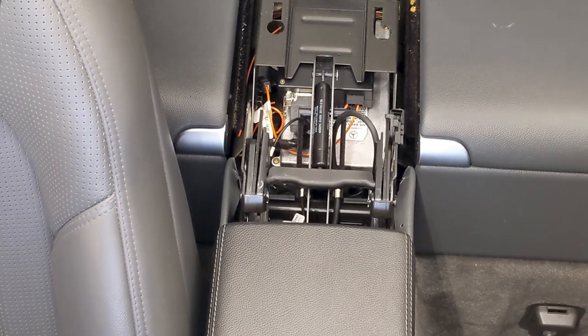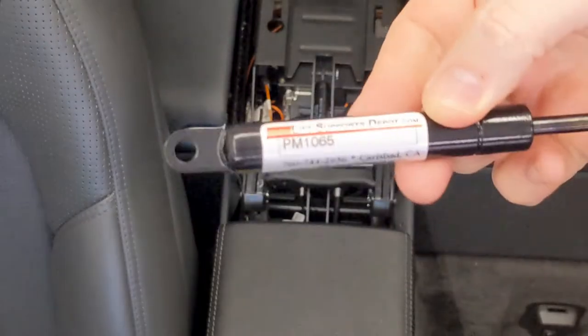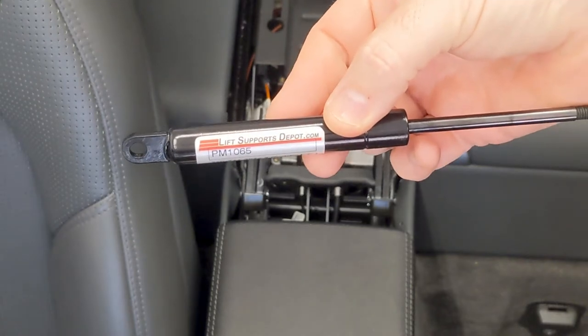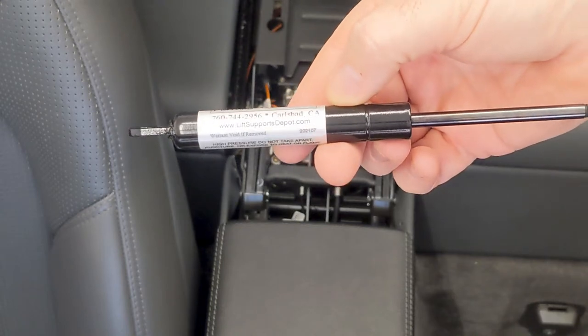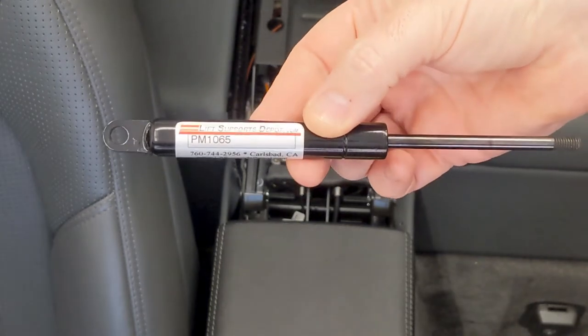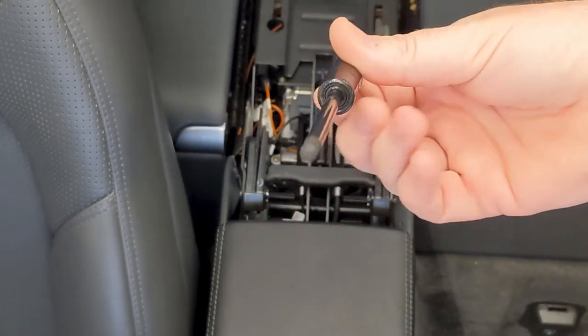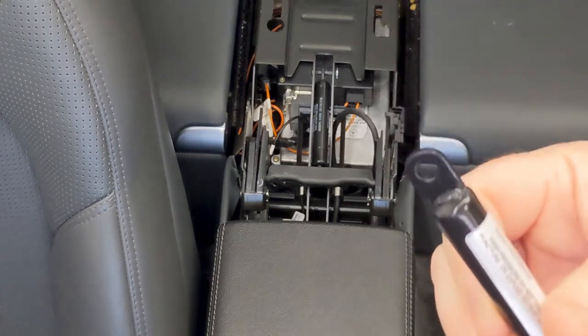Now most gas struts are relatively inexpensive when they're on the trunk or on the hood — not this guy. This is a threaded unit. This may be the part number here, from liftsupportsdepot.com. I actually bought it through Amazon, but you can go direct to them. I've used these for other support struts in the past and they're pretty good to deal with. The thing that's special about this one is it has a threaded end and then this rounded keyhole here.